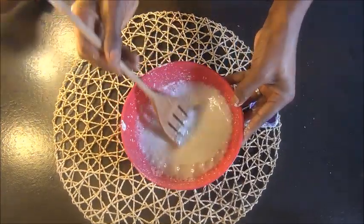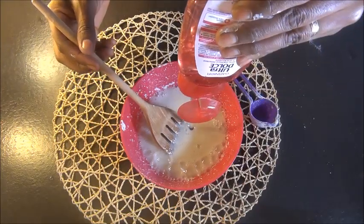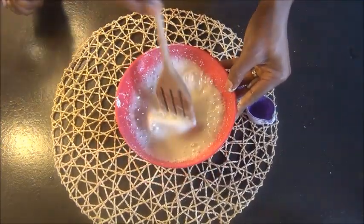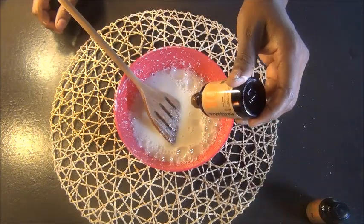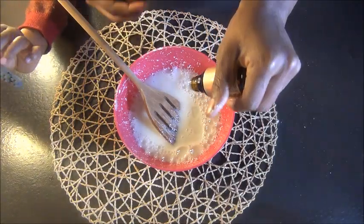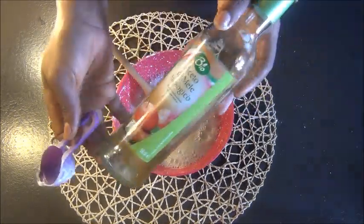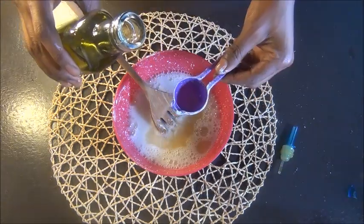I'm one of those people who likes to buy anything with natural ingredients on it. But since I've decided to move away from store-bought conditioners, I want to empty my stash. I don't want to throw anything away — as they say, a penny saved is a penny gained. So do not throw them away; just modify them and do a remix of your conditioner or shampoo.